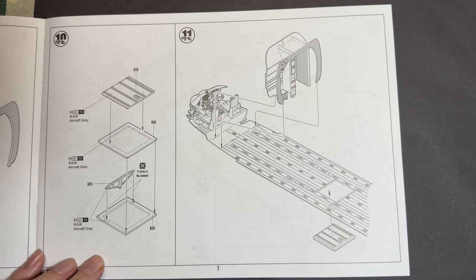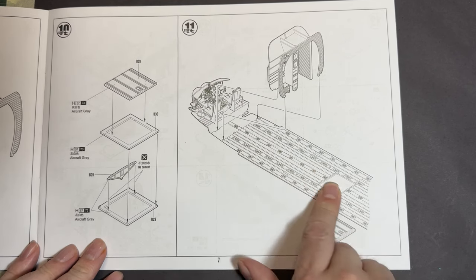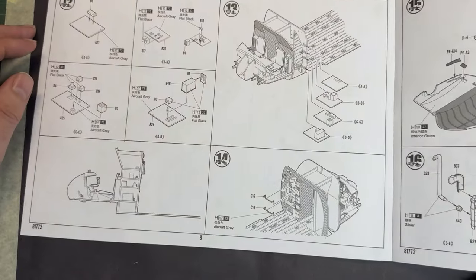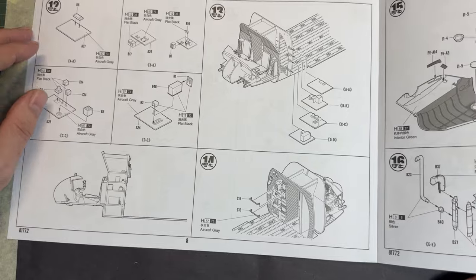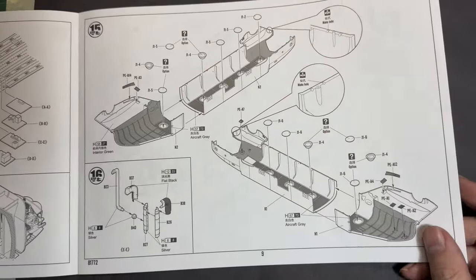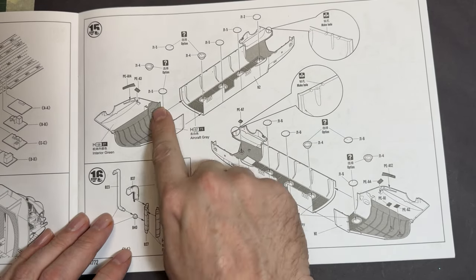This is the door from the cockpit into the crew compartment, which you can see just here, with a hatch underneath and the area where all the tie-downs are. We then move on to adding what looks like a radio area in the crew compartment.